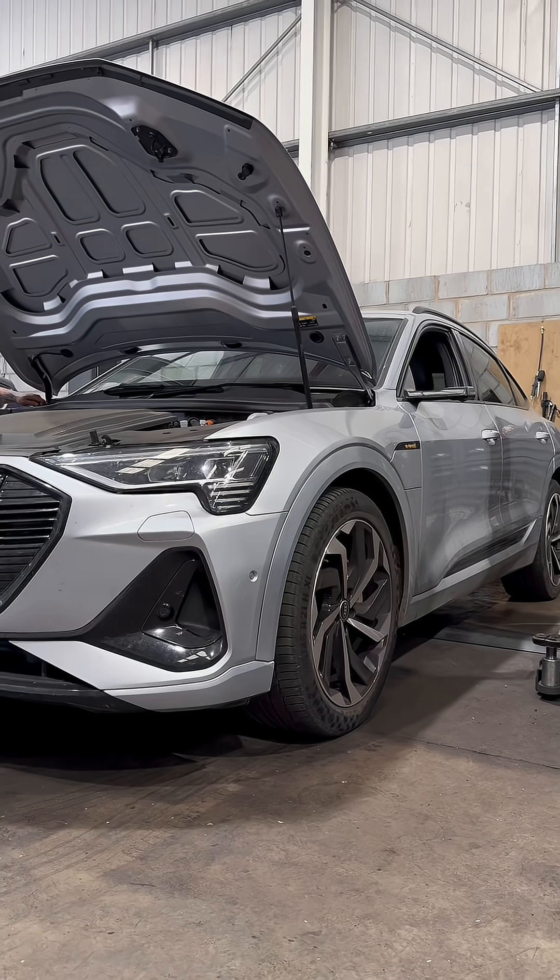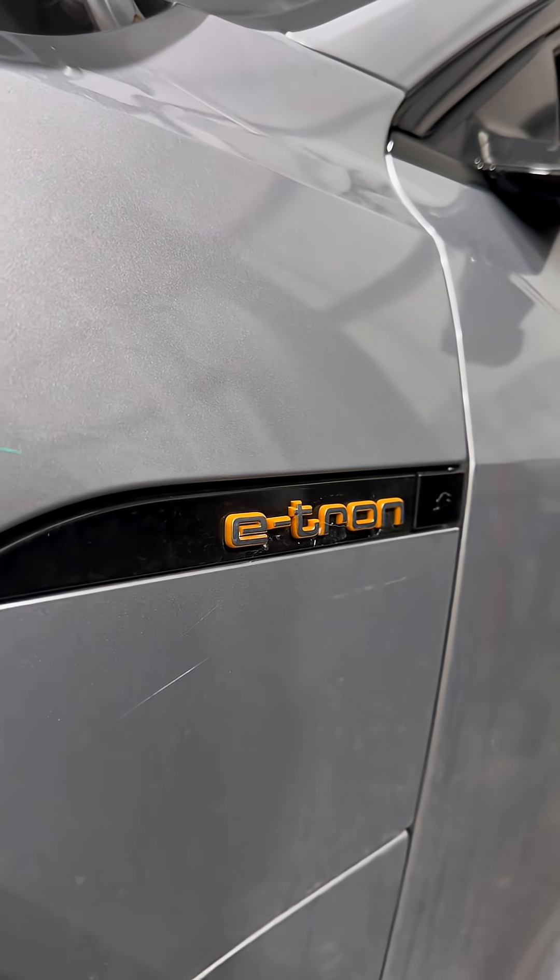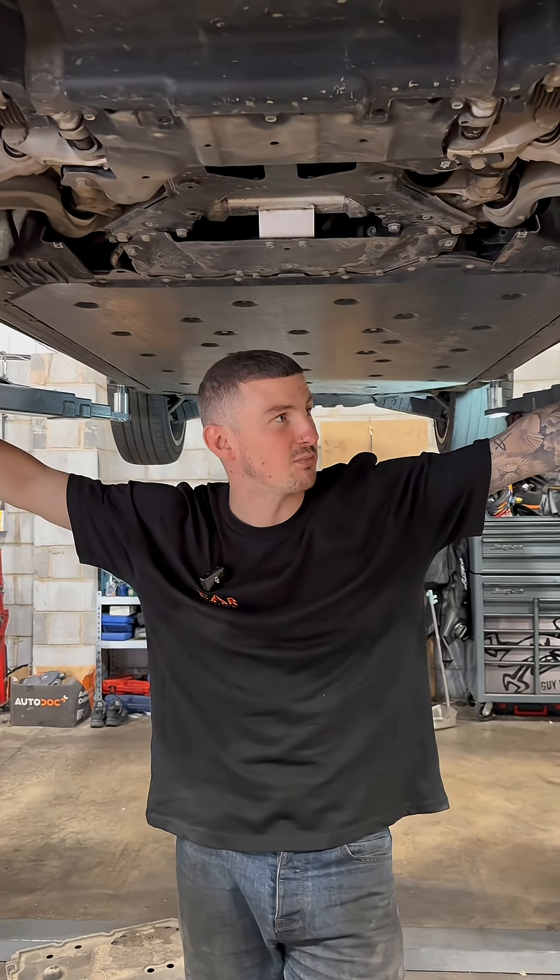Today we have an Audi e-tron in. It is in for a full service. There's nothing to service to be honest — we'll go through our basic health checkpoints.